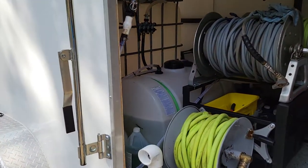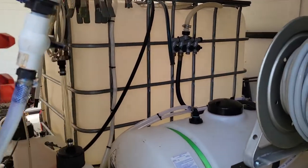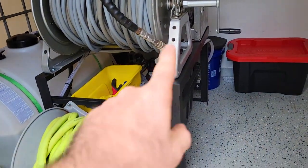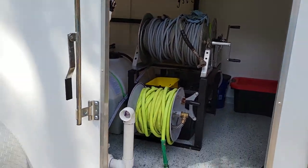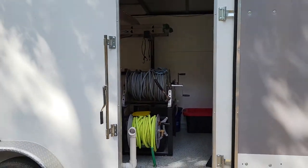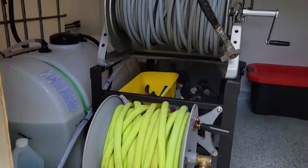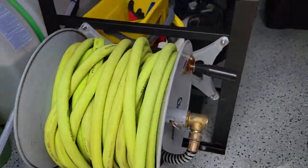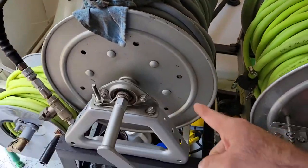Hey, what's up everybody — Jeremy of Clean Wash Experts here. Happy Monday. I just want to do a quick rig rundown. I made this hose rack reel rack yesterday. This is for the trailer, right inside the curbside right-hand door. We've got a feed reel coming in here, and we've got pressure hose. This is just a storage reel.